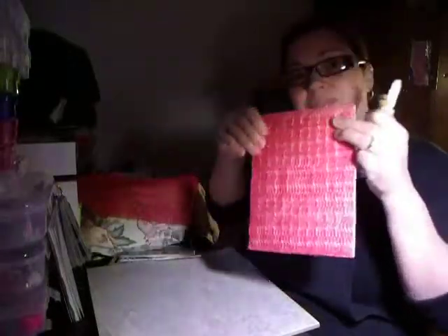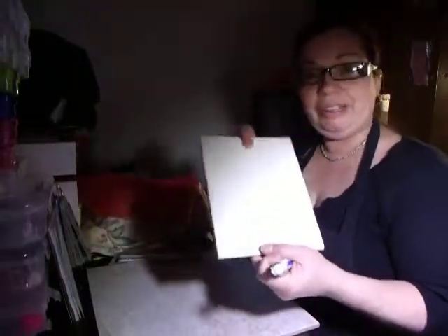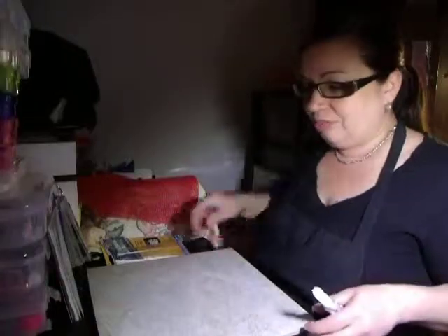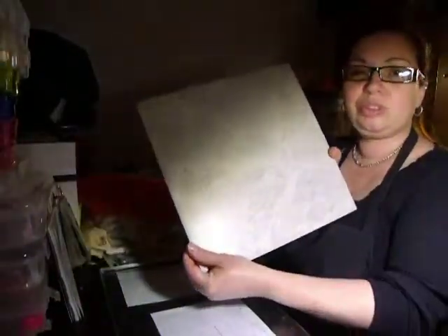It worked for me as I did it here, and it doesn't come off. This is a 6x8 tile, all in white, and I needed something bigger. So I said I need to get me a 12x12 tile. Here it is — a 12x12 tile.